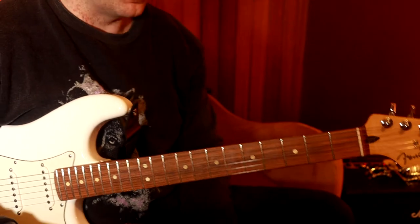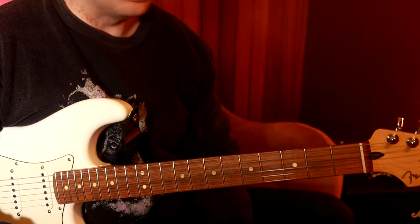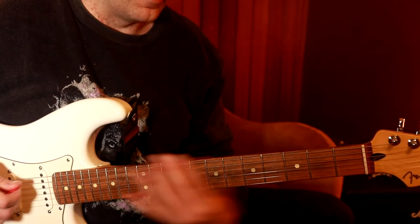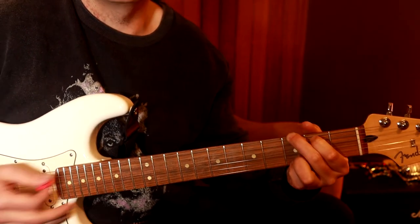Anyways, let's get into it. We're going to talk about sixths today and how they can spice up your life. So when we talk about sixths, or any number for that matter, we are talking in relation to the major scale. So we're playing the key of G for this demonstration, and the G major scale goes like that.